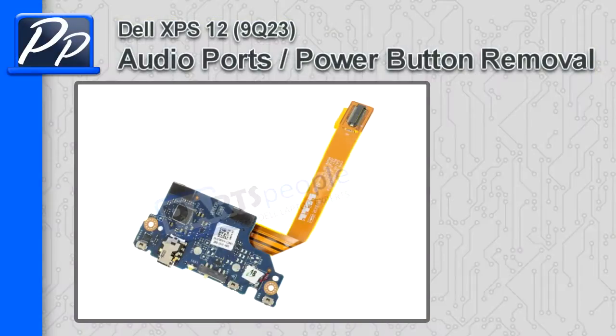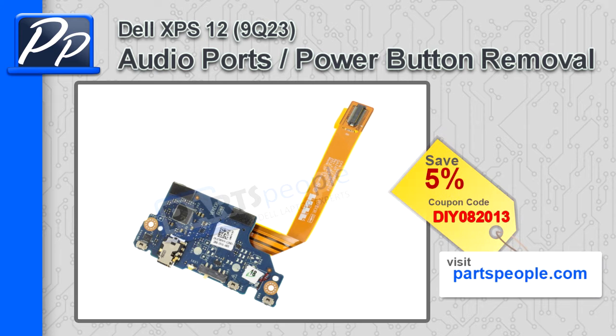Hey guys, it's Roscoe with PartsBeep.com. In this video, I'm going to show you how to remove the audio port power button circuit board on the XPS12 9Q23. If you're looking for the circuit board, go to our website and use this 5% discount coupon.